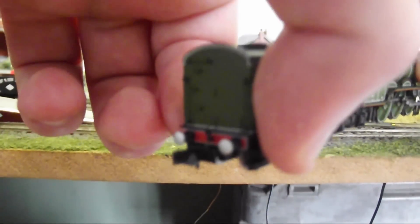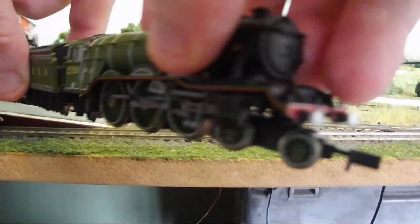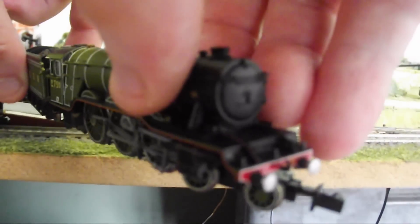Standard Rapido couplings are the order of the day, and Dépont have also supplied the alternative magnetic couplers in the box.